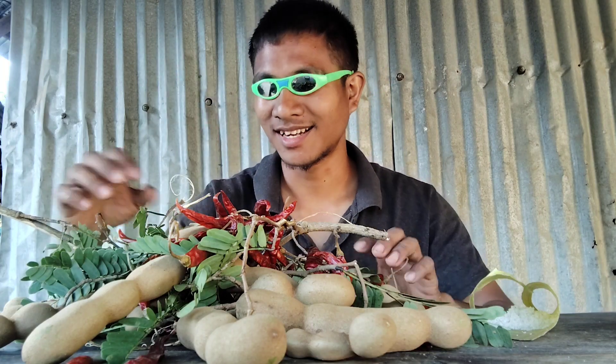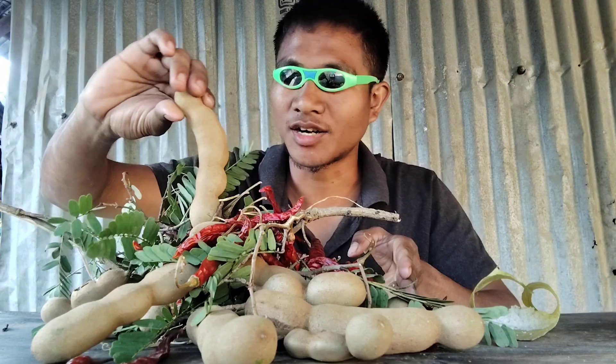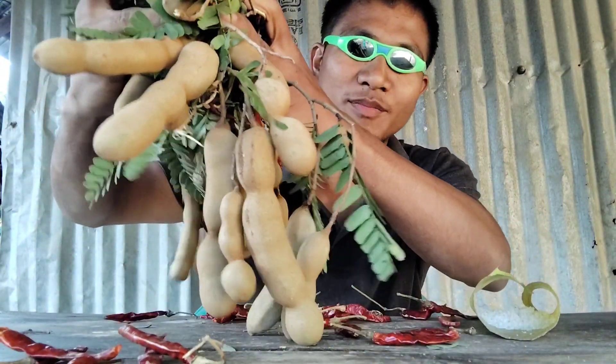Hey guys, welcome back to another mukbang. Today I'm going to show you tamarind mukbang. You can see a huge amount of tamarind.